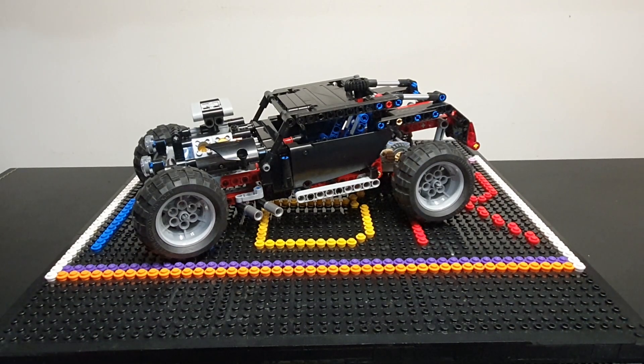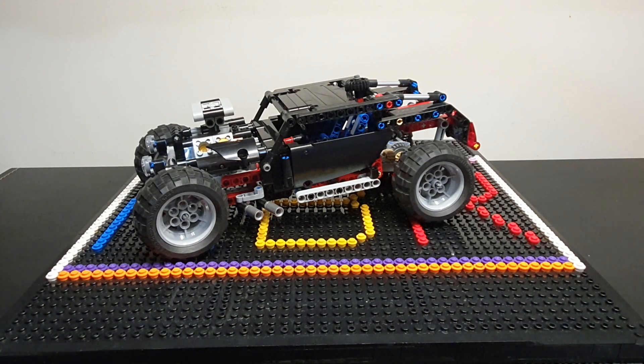Hi everyone, I'm Glenn. Welcome back to All Bricks Reviews, where we always find the biggest range of reviews of LEGO and other LEGO style sets. Today's review is set 8081, a hot rod.